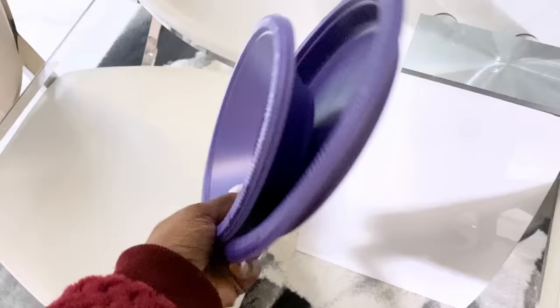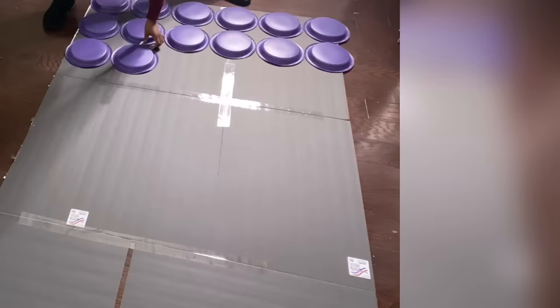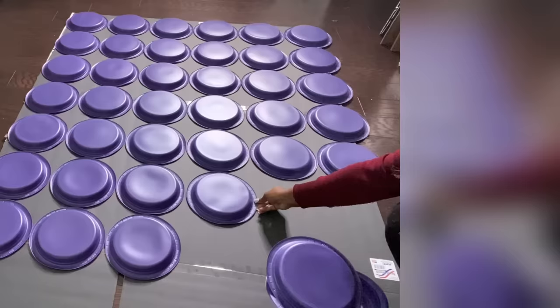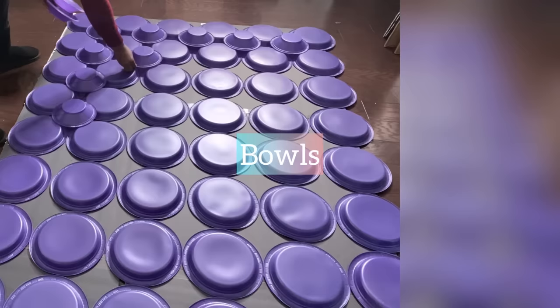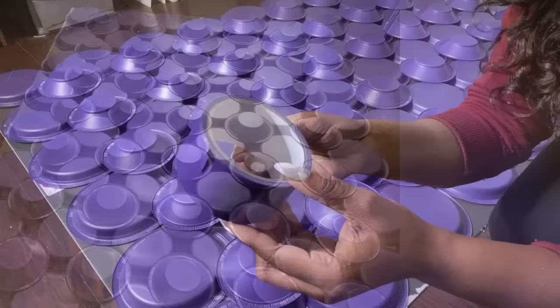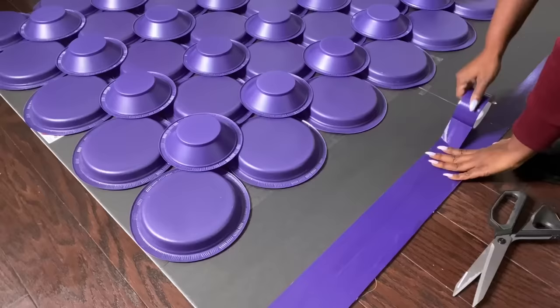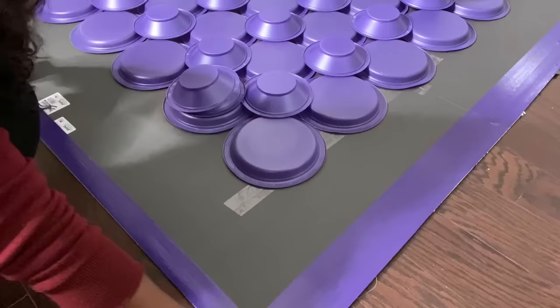This DIY is so easy to make and it makes a bold statement on the wall. What I did first was to add foam boards together with tape, and now I'm going to be placing the plates first and then adding the bowls. Because I'm using purple, I got purple tape from the Dollar Tree and I'll be using this on the edges of the foam board. I'll be adding another tape beside it so that it covers the space that would show.